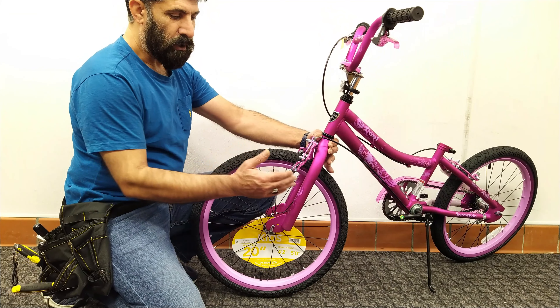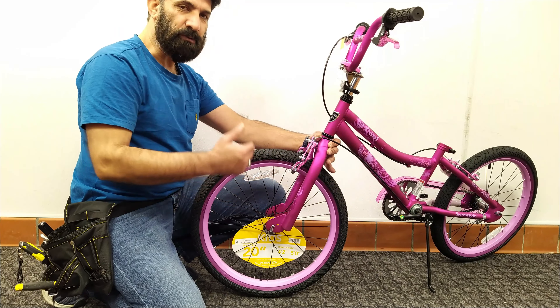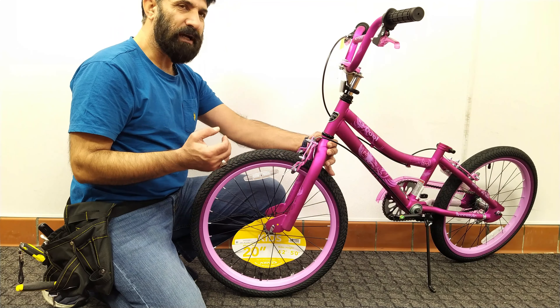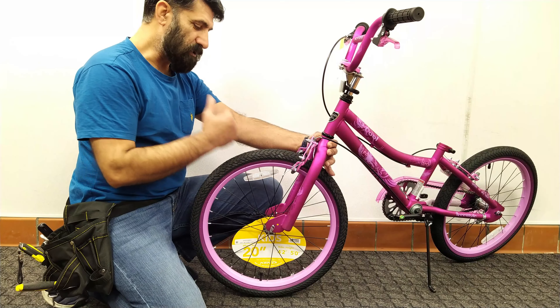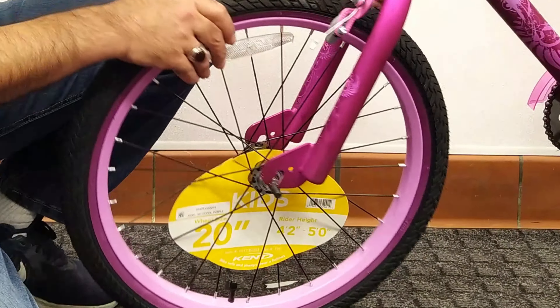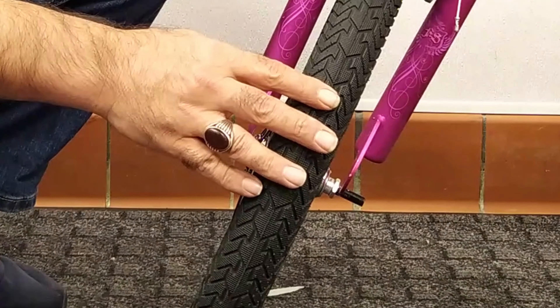Forks can have problems in two ways. In the first case, the fork has moved to the inside of the bike frame or outside the bike, and sometimes both arms of the bike are bent to the left or right side. It is rare that it happens when the bike is cheap, and more often when the rider hits an obstacle and causes the fork to tilt.